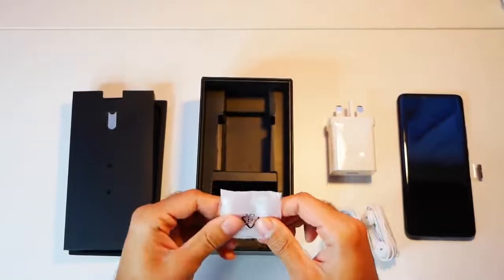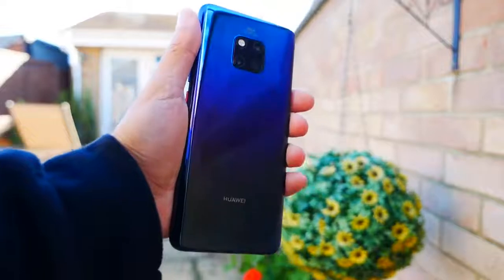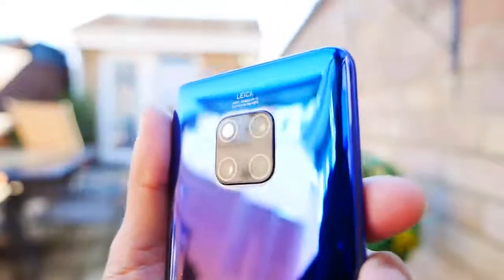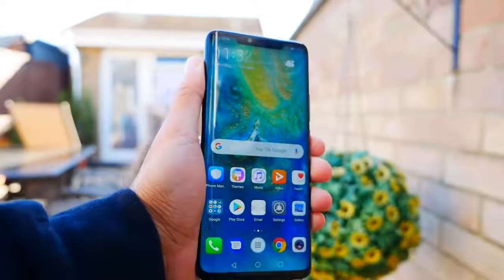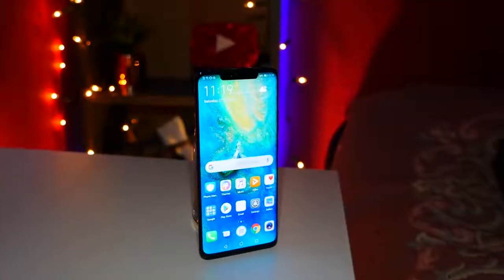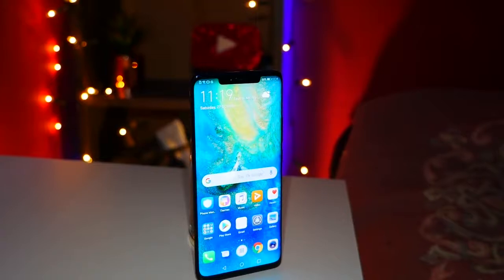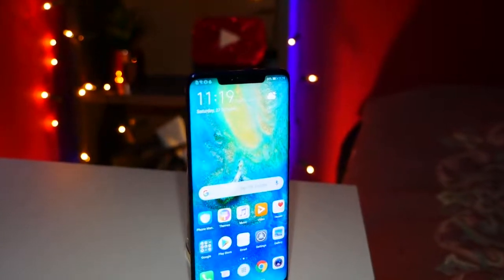Obviously this phone has no headphone jack. Right off the bat, this is the 128 gigabyte, 6 gig RAM Twilight model. It has a front and back glass and aluminium frame — it's kind of similar to the Samsung S9 Plus where the screen sort of bleeds around the edges, which I think is really nice. Looking at the display, it's an AMOLED capacitive touchscreen with 16 million colors and a beautiful 6.4-inch screen.